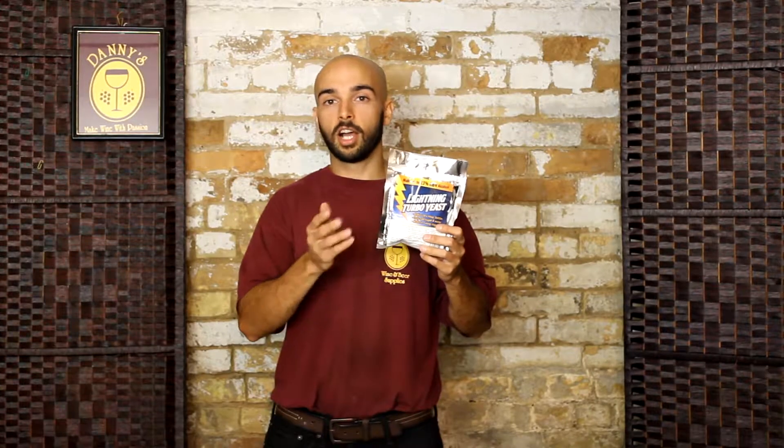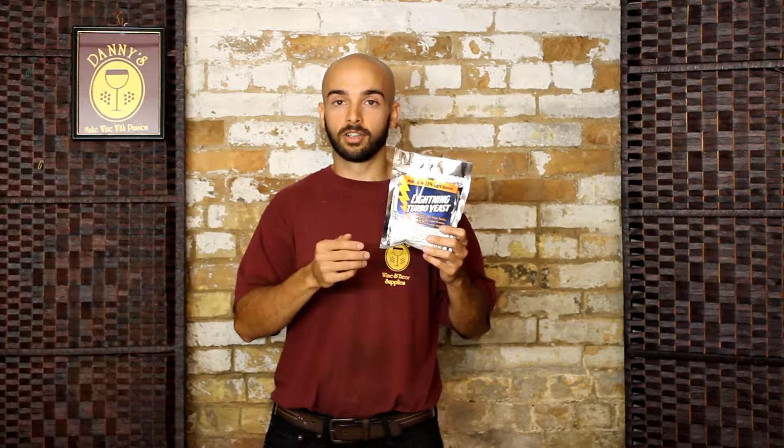After it's finished fermenting, the yeast is always very quick to die, which really helps with stabilizing and clearing the alcohol afterward. On top of that, it's just under $10 a package, so it's a great value.